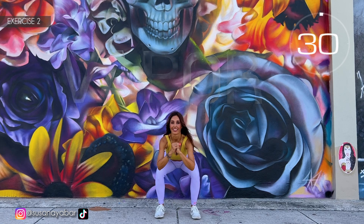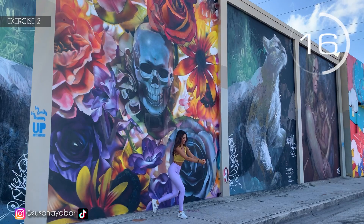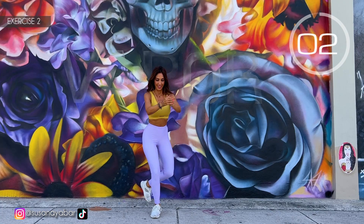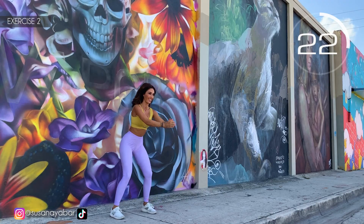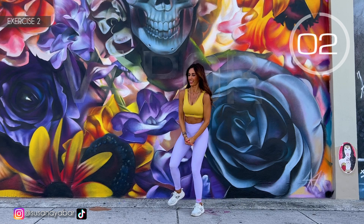Second exercise: squat and leg back. Here we go! Come down with me. Leg backwards. In the squat position, knees backwards. Ultimate effort. 3, 2, 1. Change the leg. Here we go! With me — squat, go down. Try to do it at my rhythm. Hold on, we are almost done. 3, 2, 1.